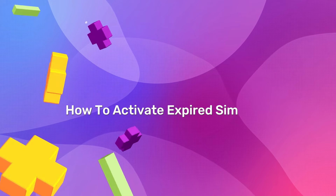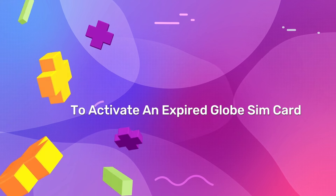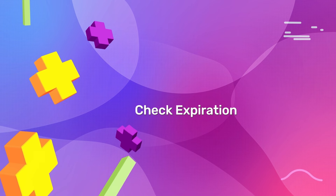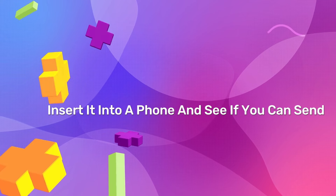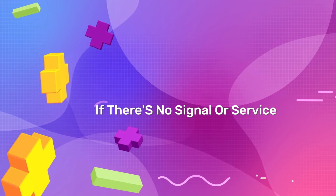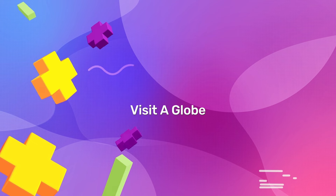How to activate an expired SIM card on Globe. To activate an expired Globe SIM card, you can follow these steps. Step one: check expiration. Ensure your SIM card is actually expired. Insert it into a phone and see if you can send or receive messages or make calls. If there's no signal or service, it might be expired.